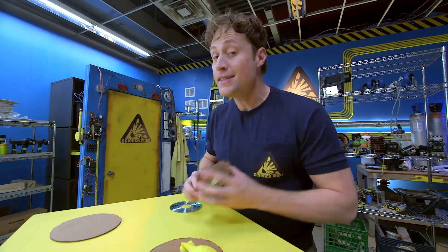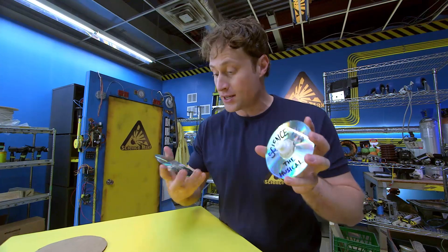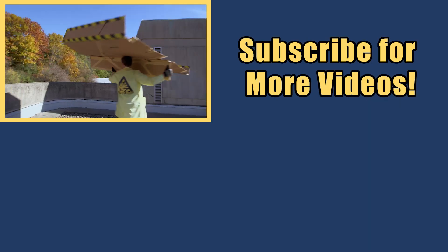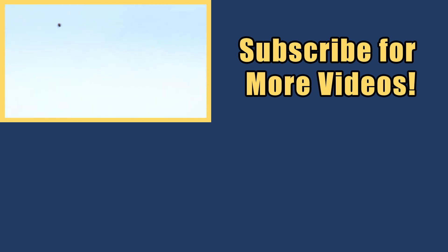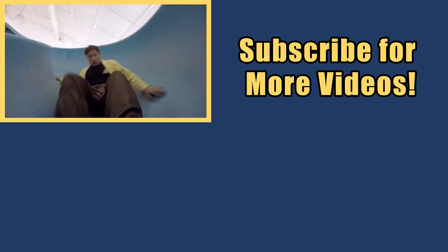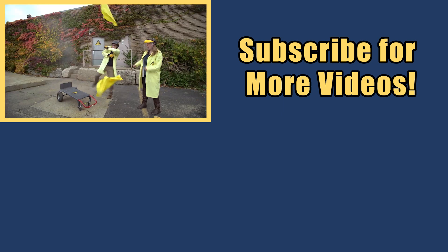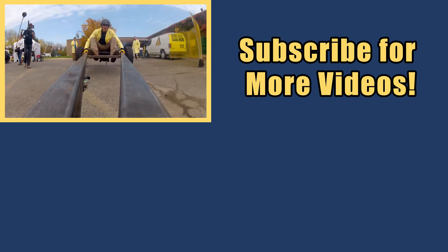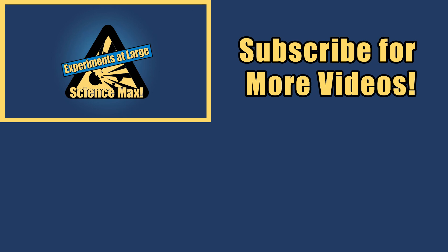You can also use CDs if you want to do a different design — just make sure you're using CDs you never want to listen to again. My name is Phil, and I take your everyday science experiments and do them big. This is Science Max, experiments at large!